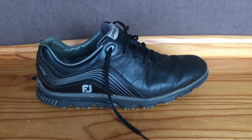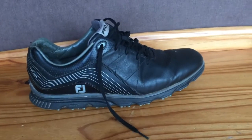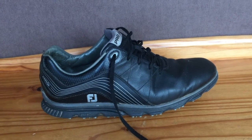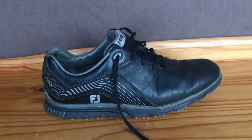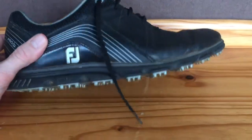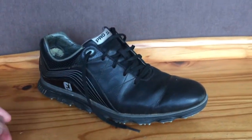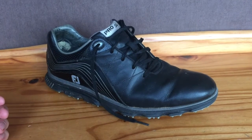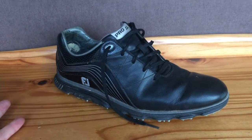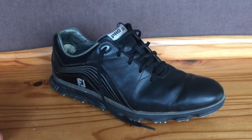This is my review of the FootJoy Pro SL Golf Shoe. I've been playing with this shoe for about a year and a half, and the first thing I'll say is that it is a really comfortable shoe. This is actually the first time I've worn spikeless shoes — I was always a little reluctant because I normally play all year round and I always thought having proper spikes would be best for grip, especially in icy and wet conditions. But I must admit, there's no lack of grip.